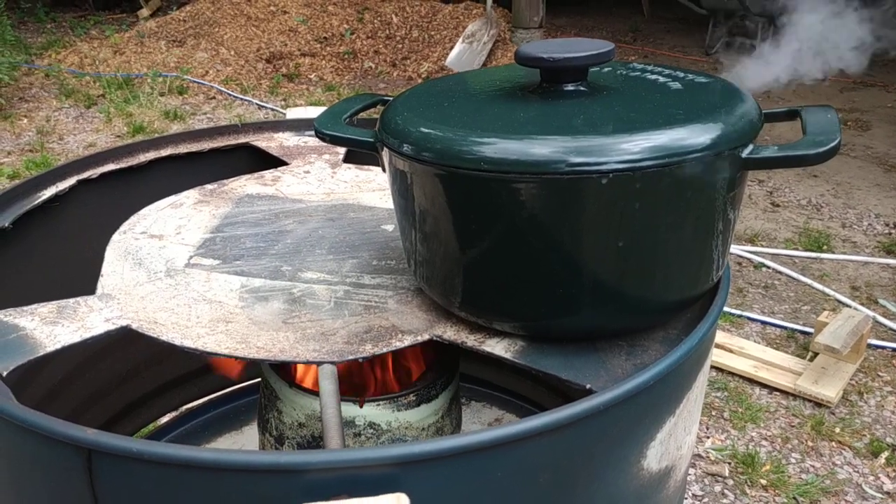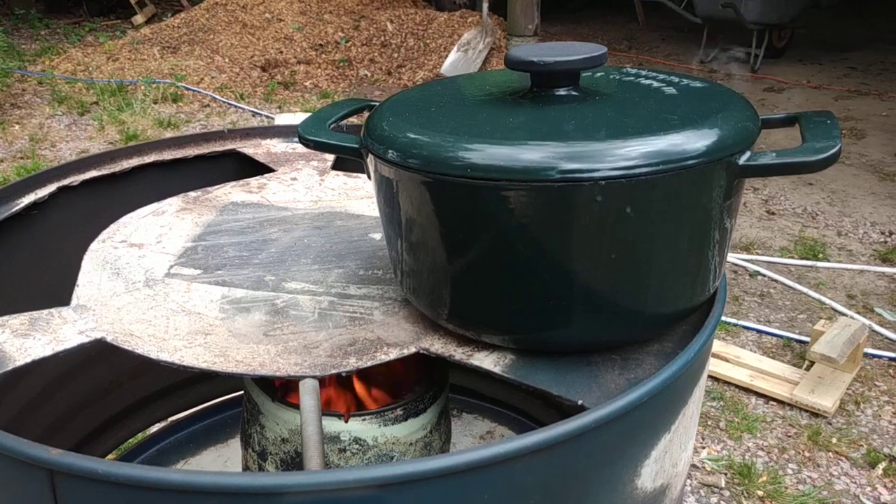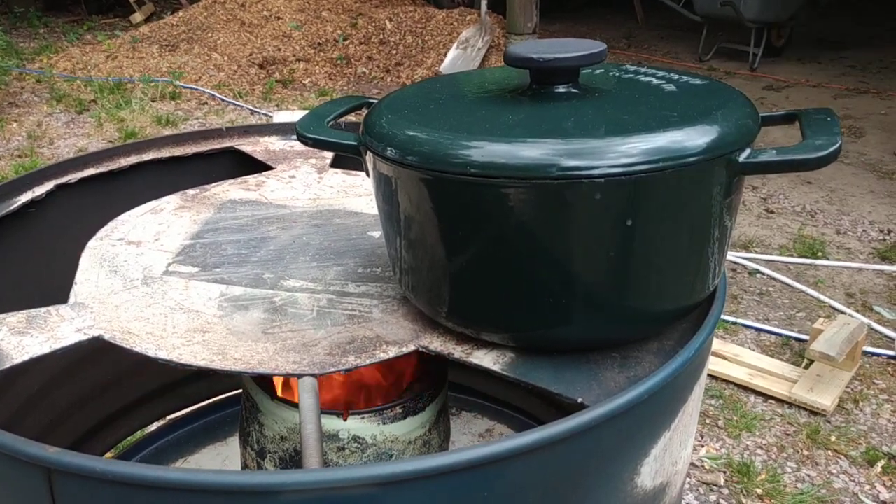Once the flame got going, it took maybe five minutes to really get this water to the boil. Yeah, we'll have a nice meal with it.